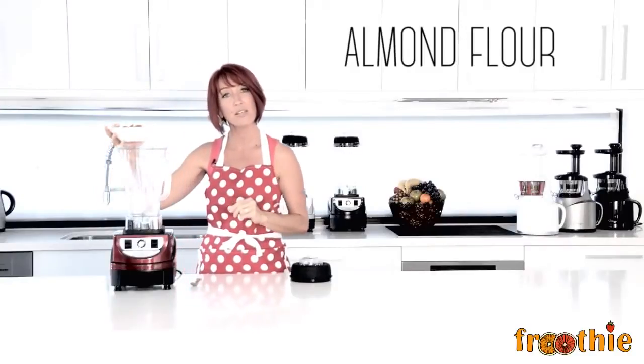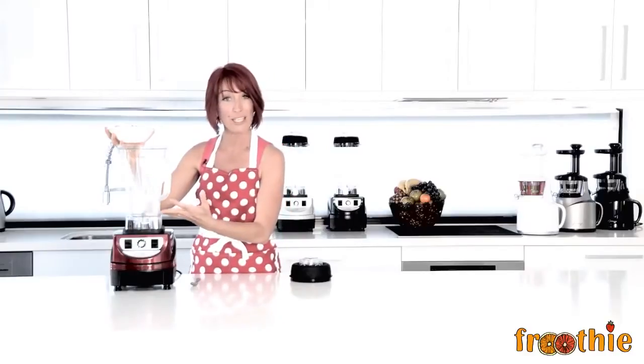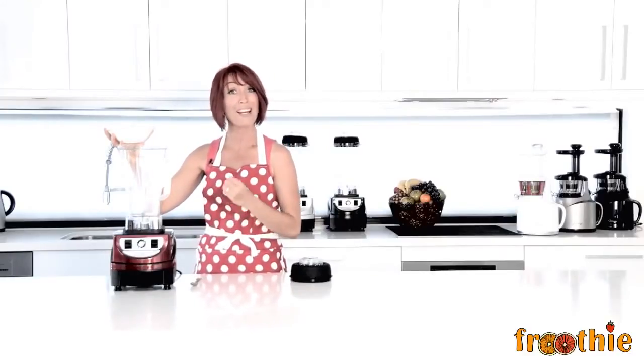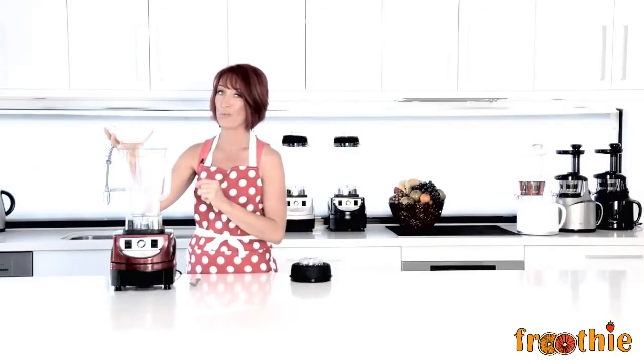We're going to make almond flour. Now there are two things you can do here: you could make almond butter by blending them for a continuous period, or you can make almond flour by pulsing and ensuring you don't overblend.